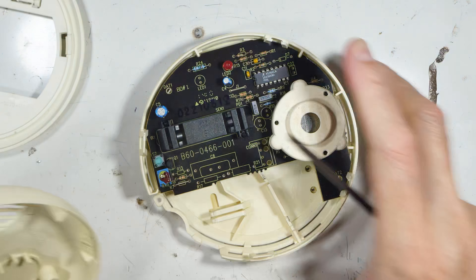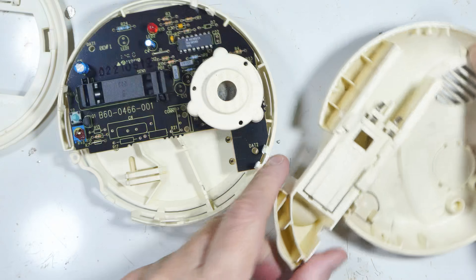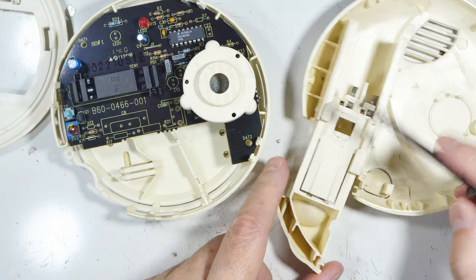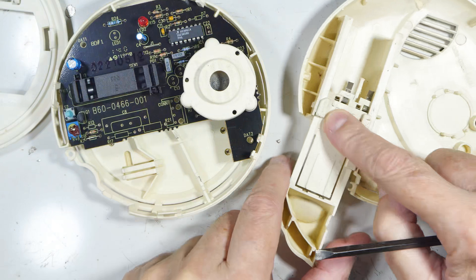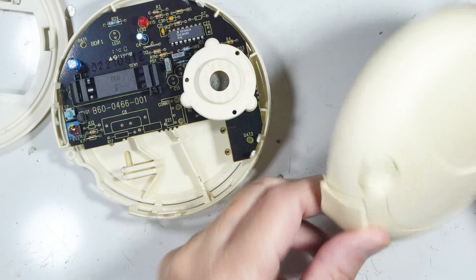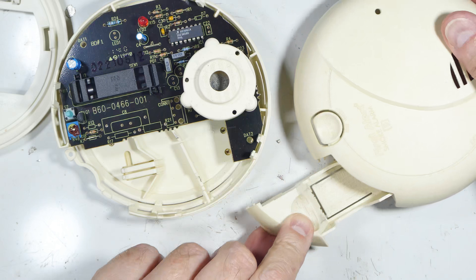Okay, there we go. This upper part just has a tray and it's got a kind of a clever lock on it — you can see part of it here and part of it over here. It won't close unless the battery is in position, so you can't just forget to put the battery in after it dies.